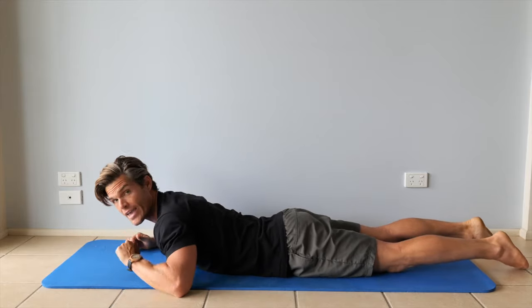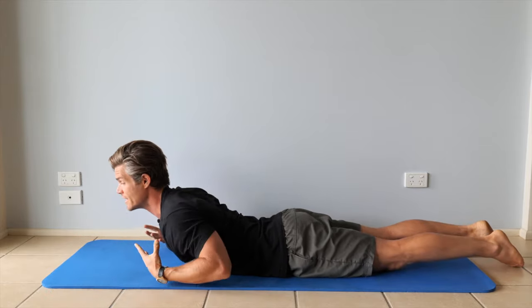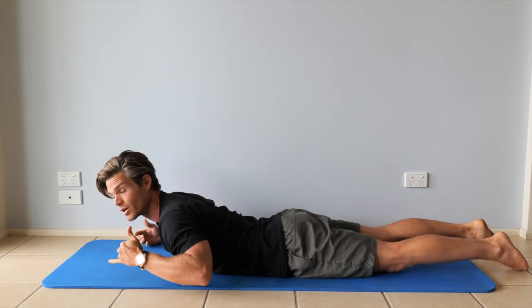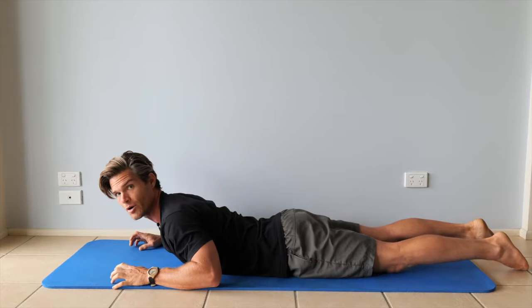An issue we often see is people have an inability to either have spine mobility to be in this extended position, or they don't have the back endurance to be here. We're going to work on endurance — this isn't necessarily mobility.